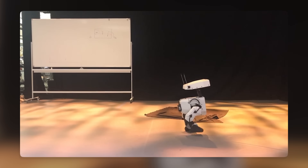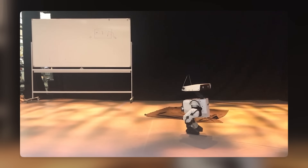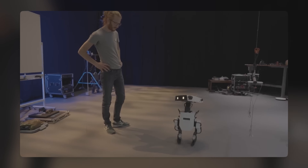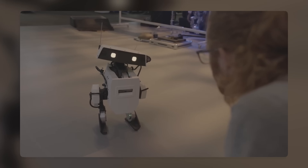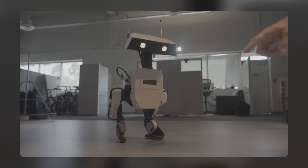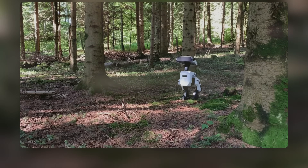The robot also has a camera and a microphone to detect its surroundings and communicate with humans. The WALL-E robot prototype is also 3D printed and has a modular design that allows it to be customized with different parts and accessories. The robot can also be programmed to perform different tasks and behaviors.